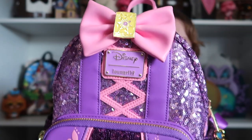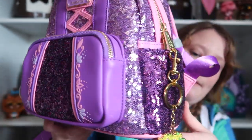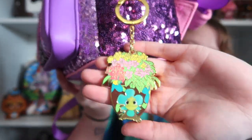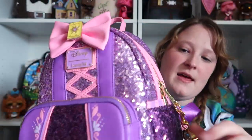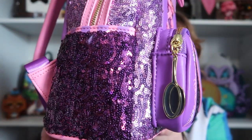I love this so much. You got that Loungefly plaque, you do have a front pocket. I did add my own key charm, which is a Pascal. And then on the side, you have a frying pan, which is super cute.